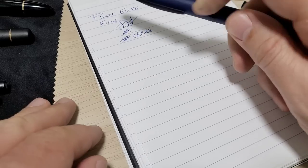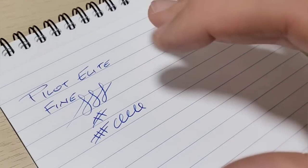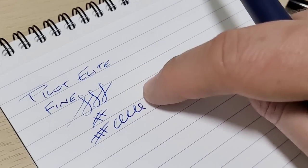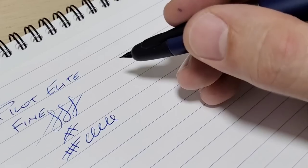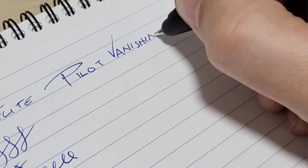Let me show you a quick writing sample. In case you're wondering about the ink color — someone always asks — my guess is Namiki Blue in the Vanishing Point, and I think what's in the Elite is Diamine Majestic Blue, but I'm just guessing.